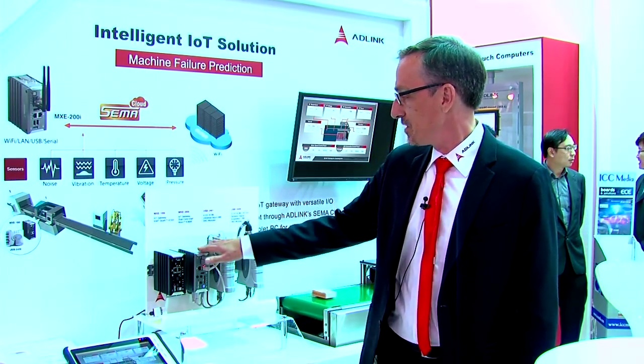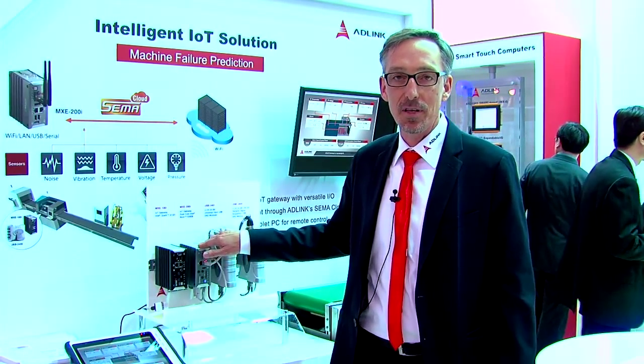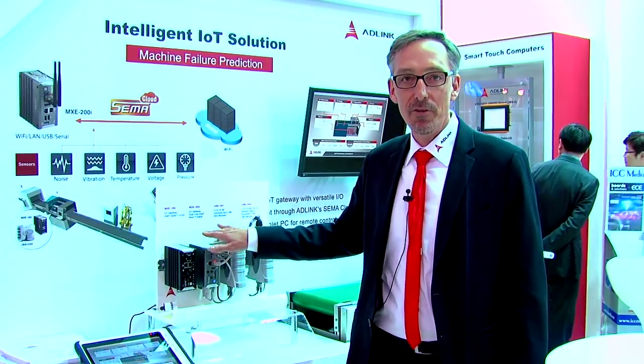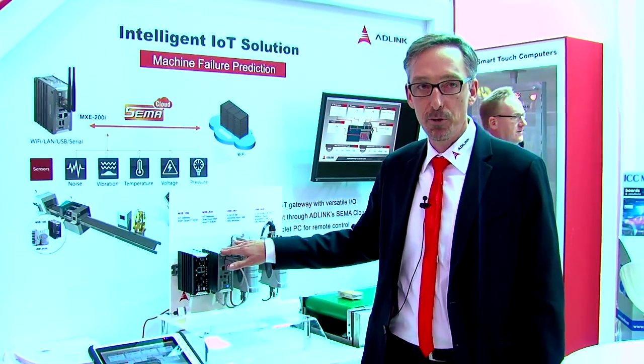We have the MX-200 IoT gateway, which is based on the Intel E3800 Atom processor, allowing a very powerful box — up to quad-core — in a very small footprint.